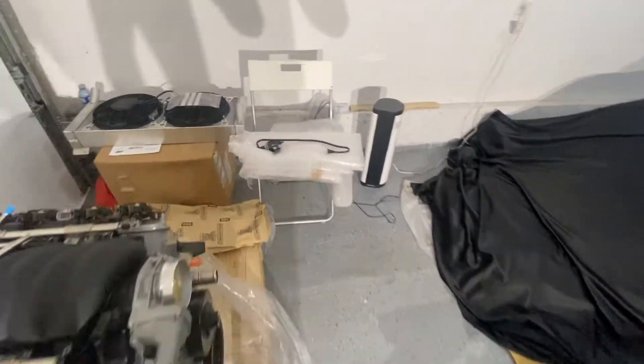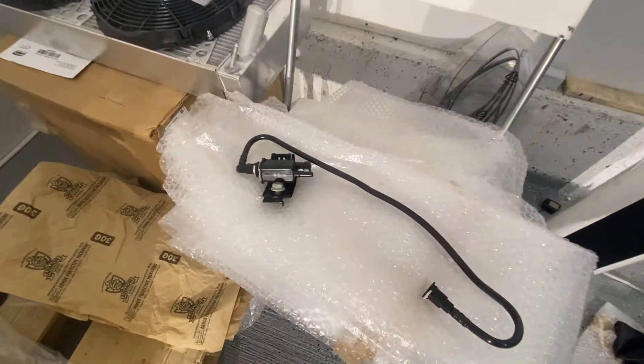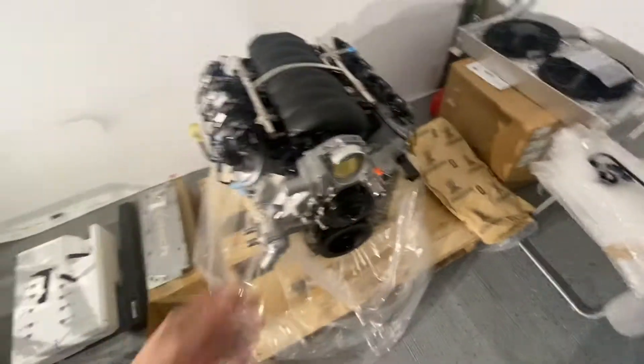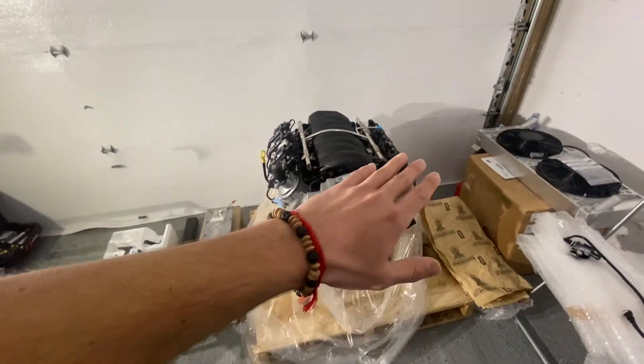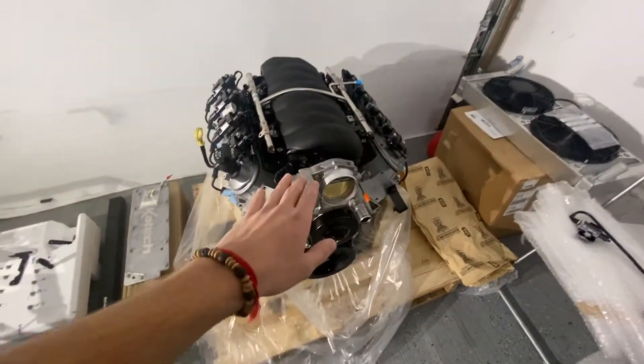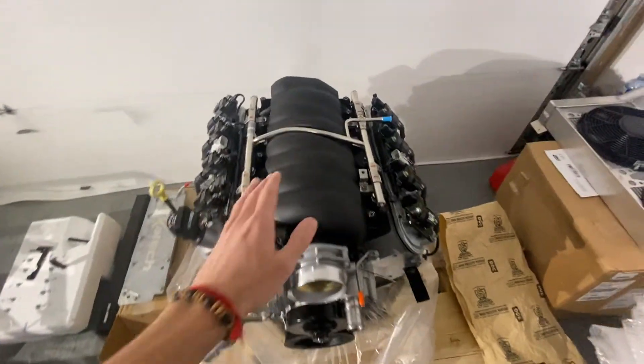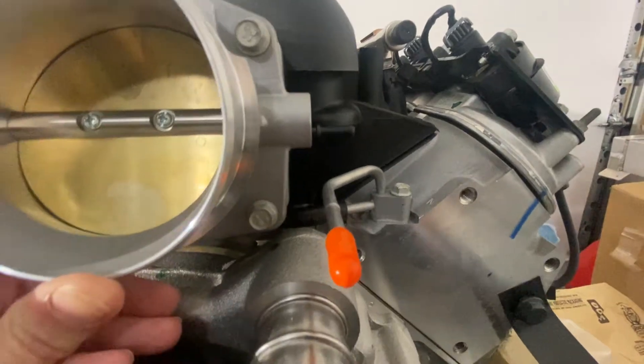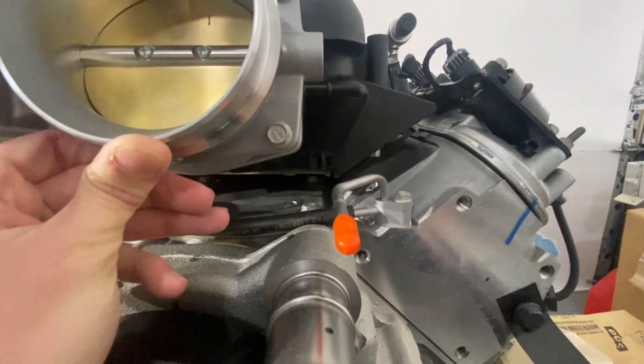Another part that we did not need is this one that would be fitted on the Camaro originally, or the Corvette, but since it's an Ultima mid-engine car, there's absolutely no need for that. So as for now, that's all you need to do for the first step. It's pretty light, pretty nice.